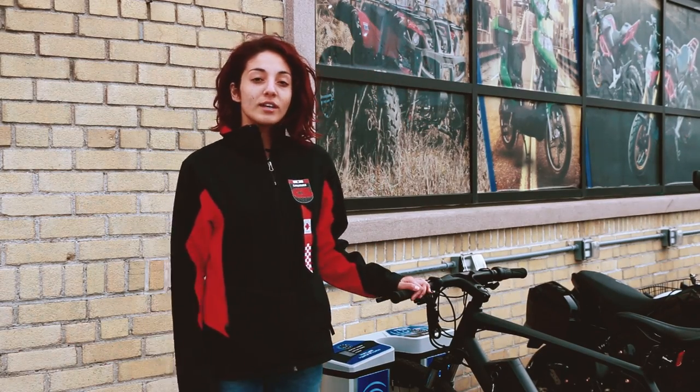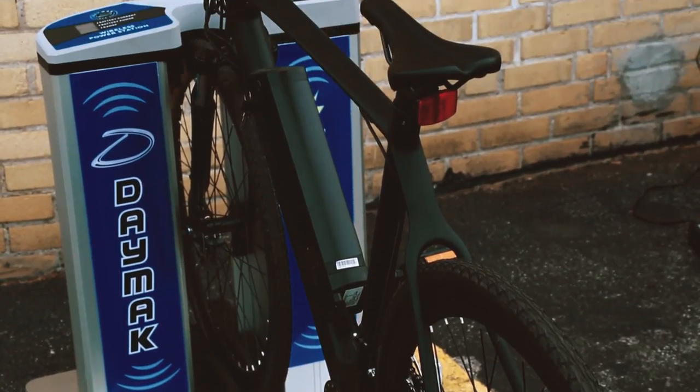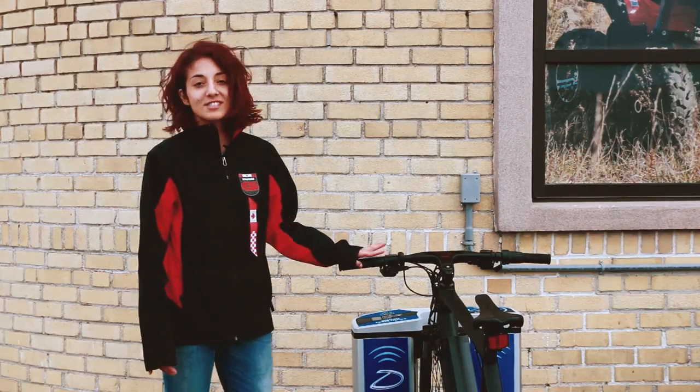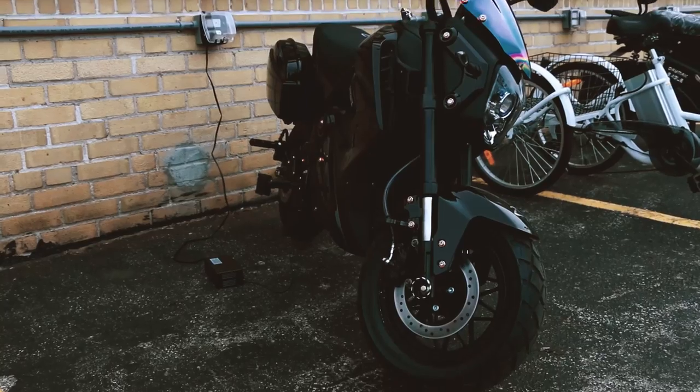This is the special edition EC1. It features a fully integrated display and wireless charging built on a carbon fiber frame. The EC1 features a wireless charging pad that when put on the station, charges the bike wirelessly without the need to remember your charger or to plug it in.